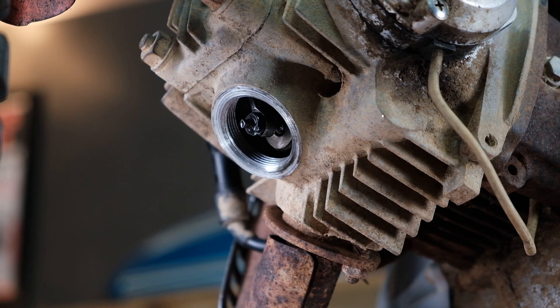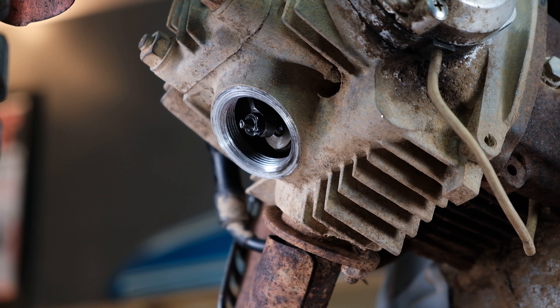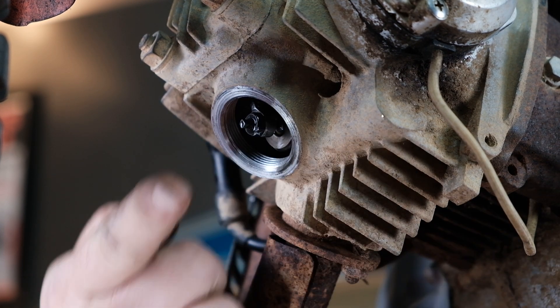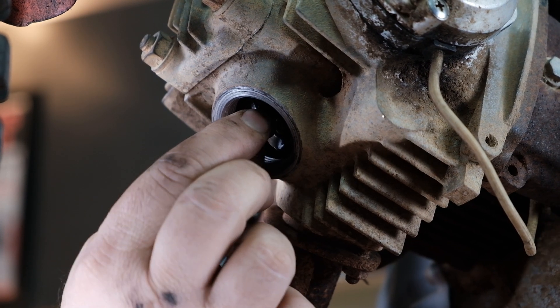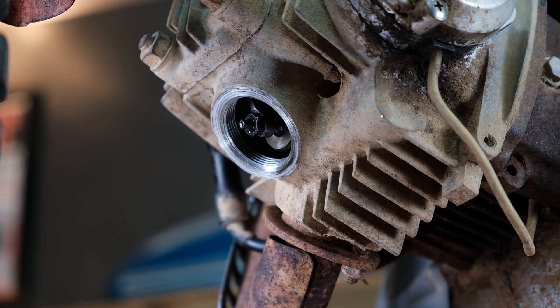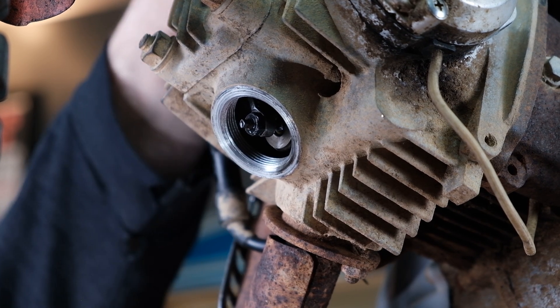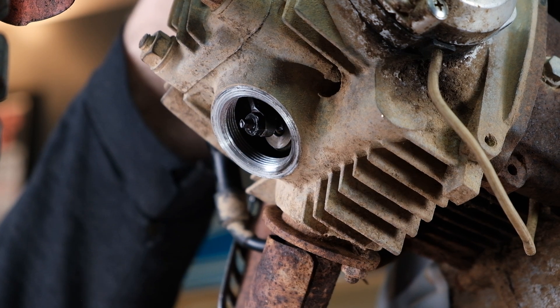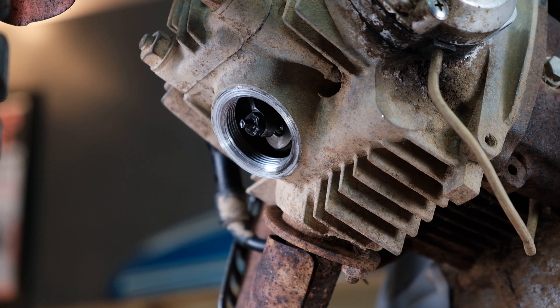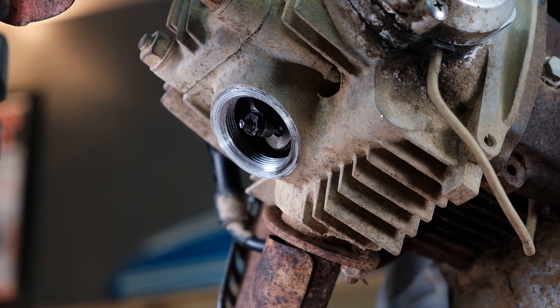We'll start with the exhaust valve — it doesn't really matter, intake or exhaust, it's going to be the same on this engine. Another way to verify your valves are in the right spot is to wiggle the valve side to side. We should hear that there's no spring pressure on it, because if it were too tight you couldn't do that. Same thing on the intake. So we're probably not in a bad spot, but we'll go ahead and adjust them anyway since we're here.